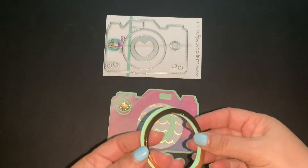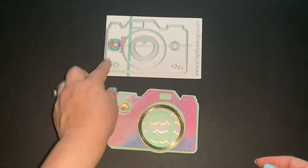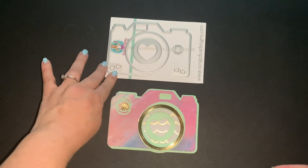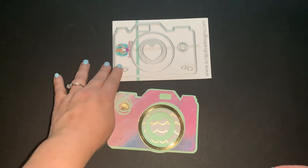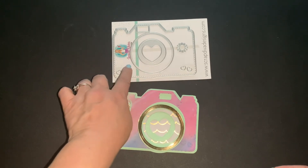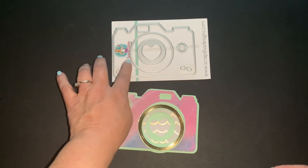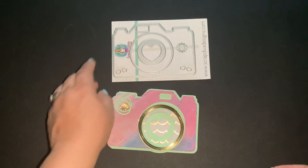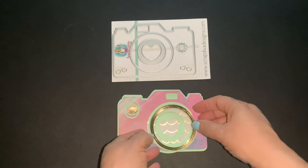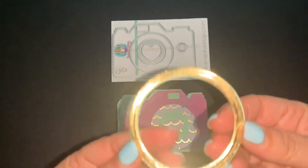Sorry about that little glare, but as you guys can see here, I did a haul earlier where I shared some new dies I picked up from Scrap Diva Designs. This is the camera mini album die, and this is what I cut out today. I just want to share all the little pieces that come with it.